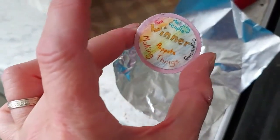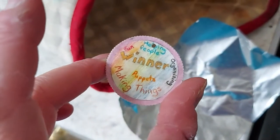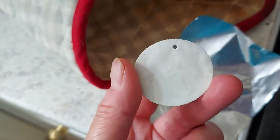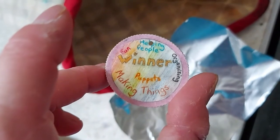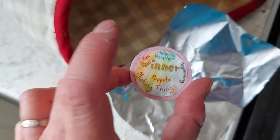Mine's cooled down a little bit now. If you want to add a bit of glitter onto it you can do. We can thread our thread or our ribbon through that little hole, and that is our winner's medal.